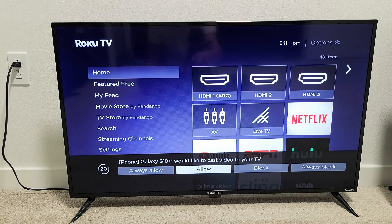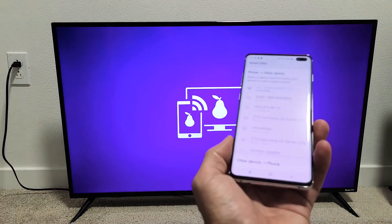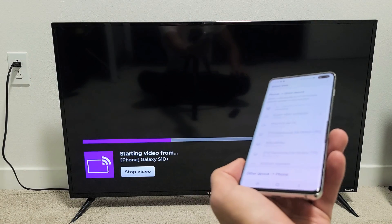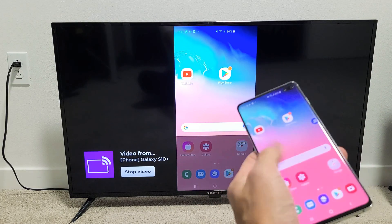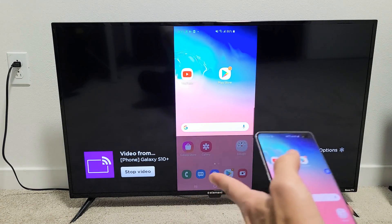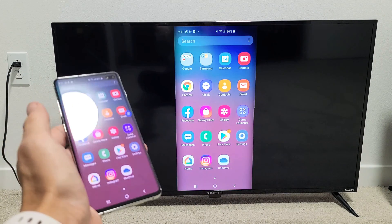If you click just Allow, then every time you connect to screen mirror again, this message is going to pop up. If you want it not to appear, you can select Always Allow. I'm just going to go with Allow. Give it one second — and voila, you can see that we're already in business. We are mirroring.